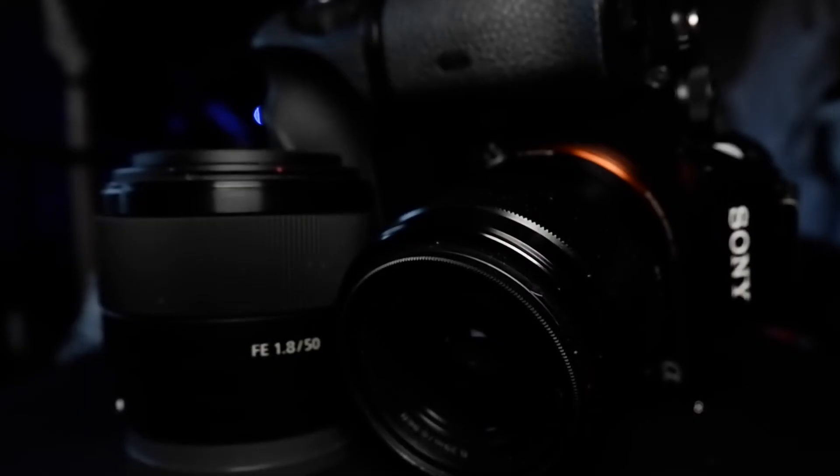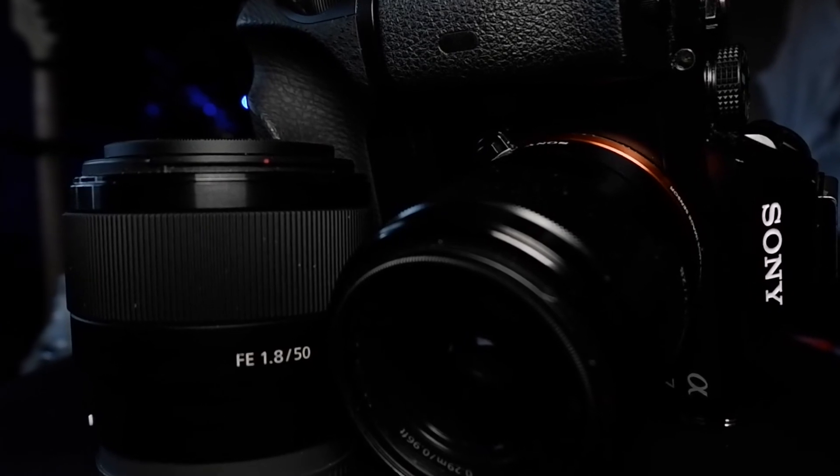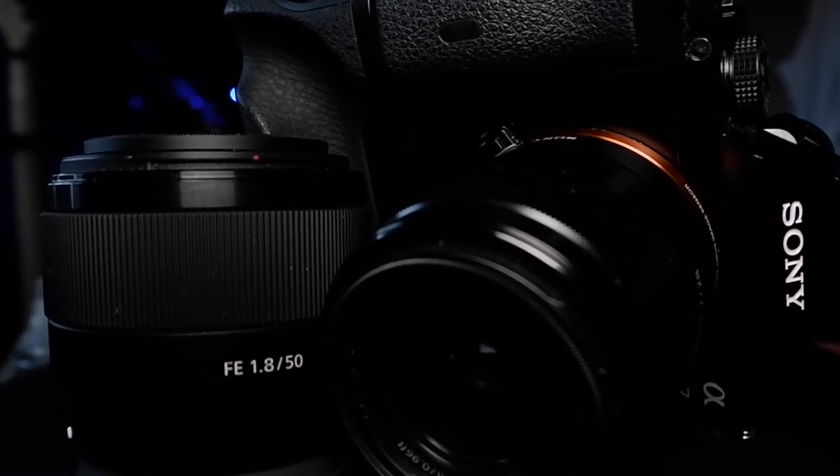Now I know what you're thinking — mirrorless is all meant to be about lightweight and compactness, but my camera looks a lot bulkier than normal. Well that's why I've got the Meike battery grip on my camera. I actually picked it up dirt cheap in a secondhand shop one day. It means you can add two batteries to my camera, plus when it comes to actually holding it, it feels a lot better for my big hands.